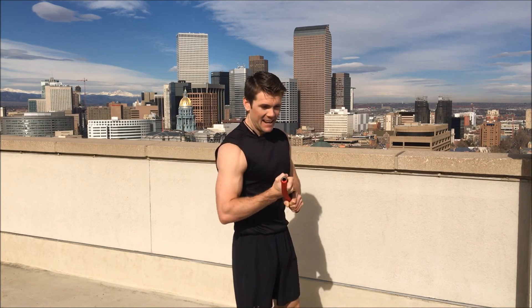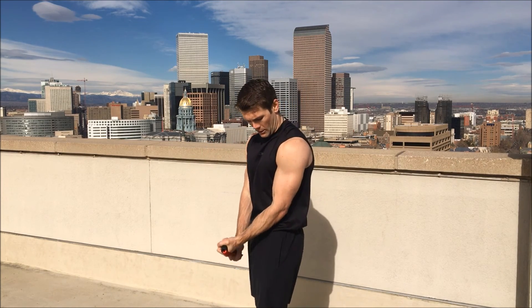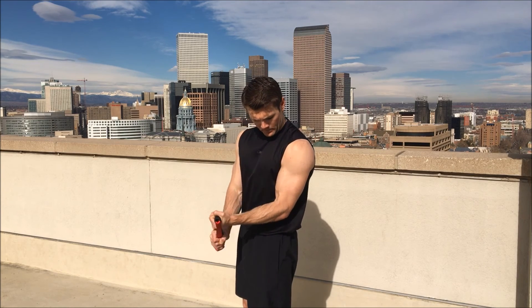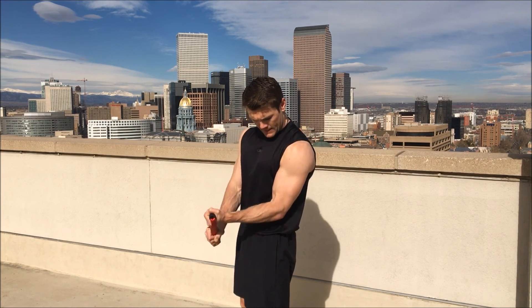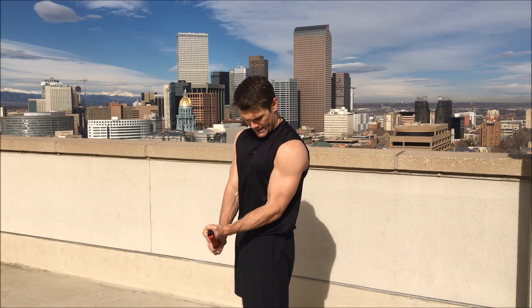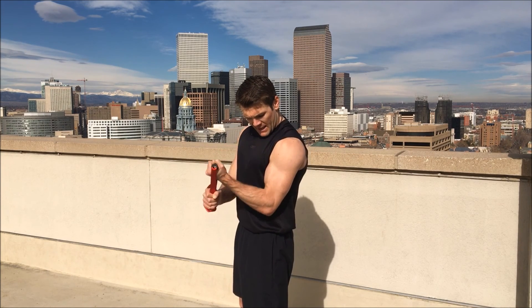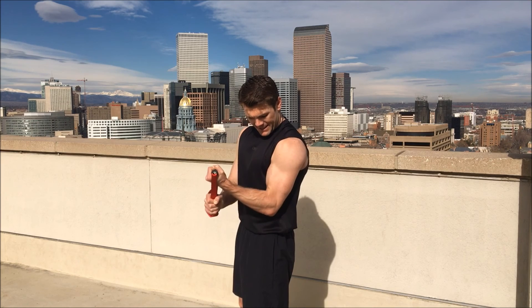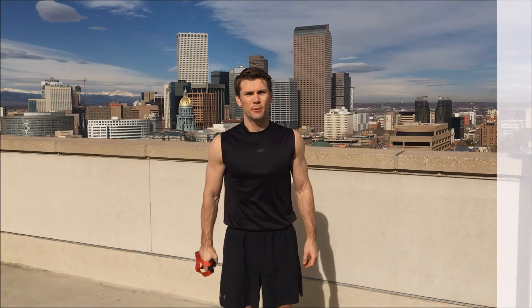Left arm, last one — push it hard. One, two, three, four, five, six, seven — three more, push it hard — eight, nine, ten! That's your biceps in a few minutes with your isobow.